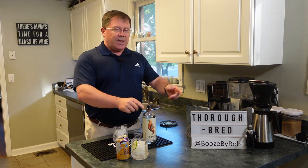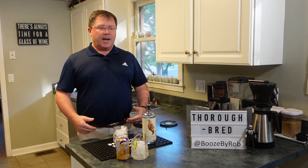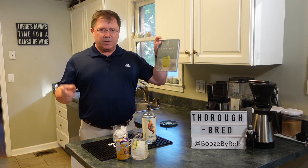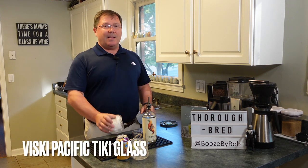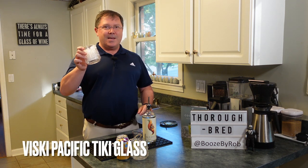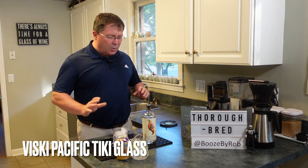So we have a thing tonight. It's called the Thoroughbred — that's the cocktail. It came from their book, and there'll be a link below. We also got some new cool Visky glasses today — a little tiki action here. Simple cocktail.